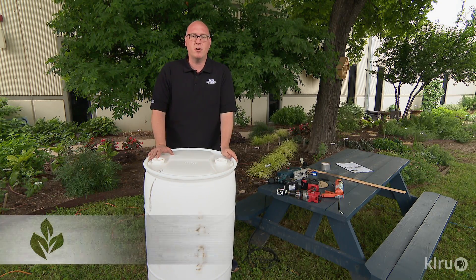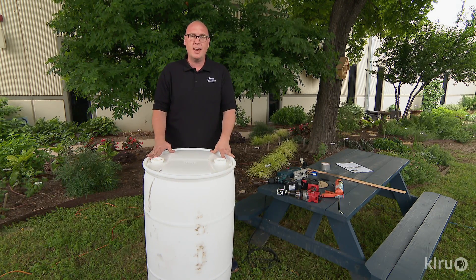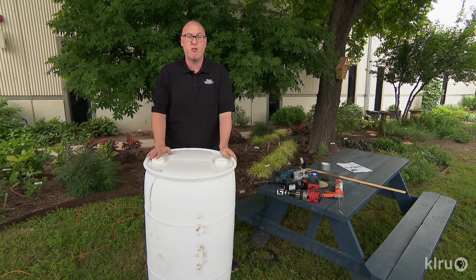At Texas A&M AgriLife Water University, one of the things we're focused on is how we can save water in the landscape. One way you can do that at home is by building your own rain barrel where you can save from a rainy day.